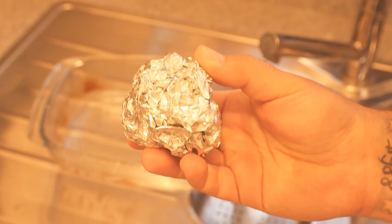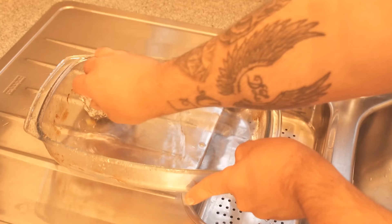But for this, there is of course also an ingenious trick, and for this we need some aluminum foil. I have now filled the baking dish with some hot water and I have also added a drop of detergent.